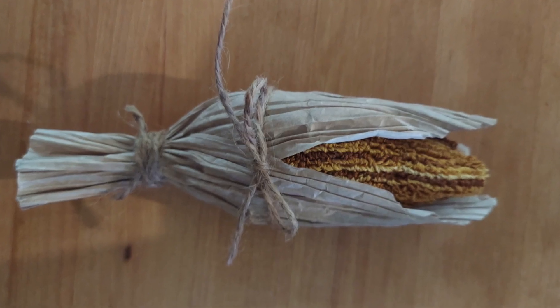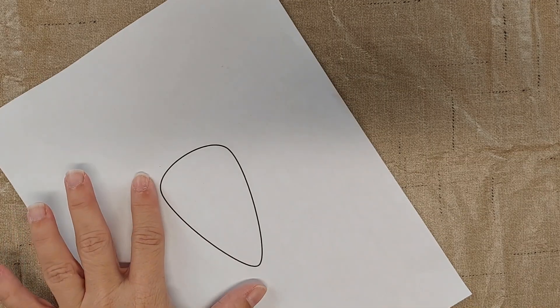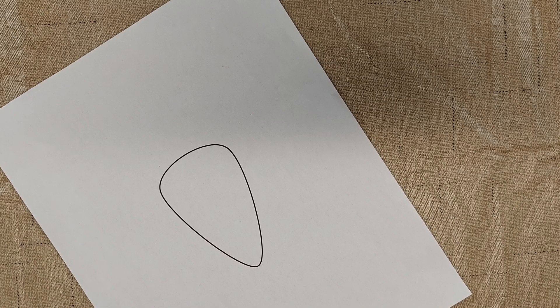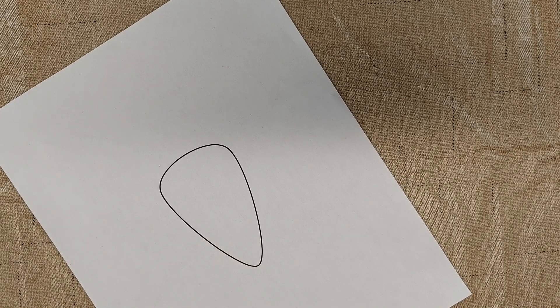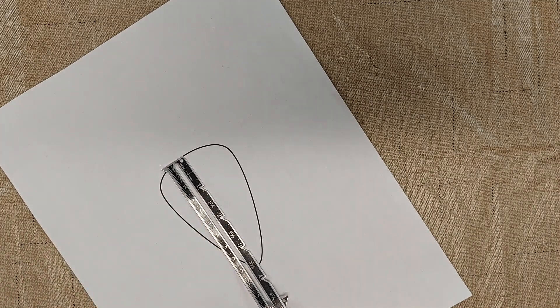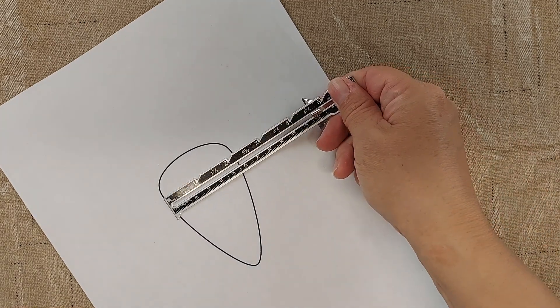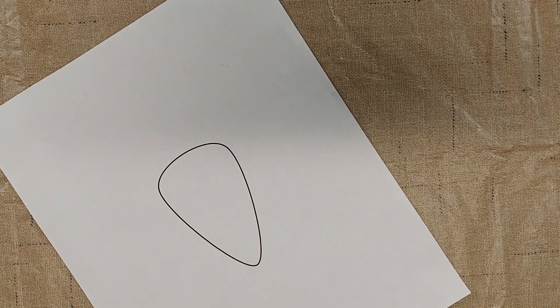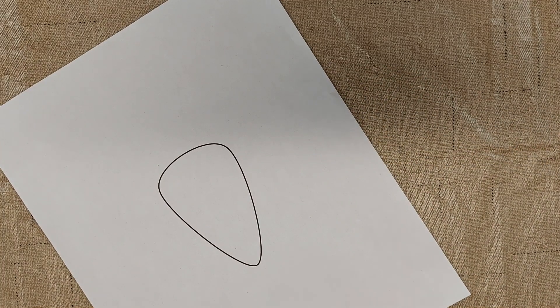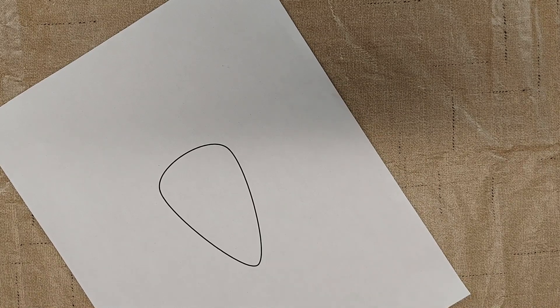Hi, I'm Amy from Doodle Dog Designs. I wanted to make an ornamental corn, a little punch needle bowl filler. I started off by drawing with my word processor that has some shapes to it. I drew a rounded triangle that's kind of long and skinny — about 3 and 5/8 inches long and about 2 and 1/4 inches wide. I'll put a link in the description below to this pattern so you can print it out and use it, or you could draw your own based on what size you want.